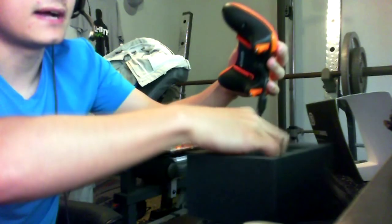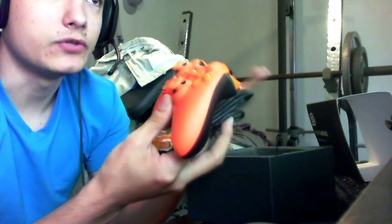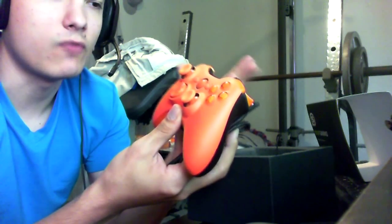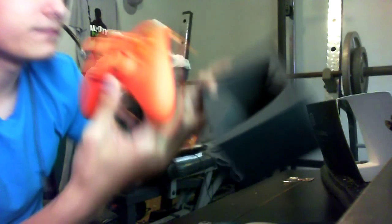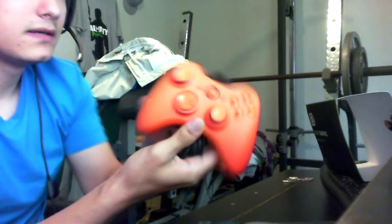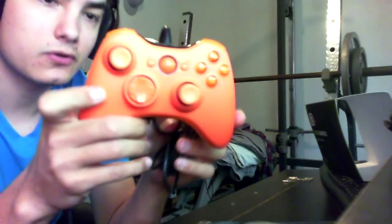It is wired. I could have got wireless, but in case I ever go to competitive tournaments — like MLG Dallas or any MLG events — you have to have wired controllers. They do not allow wireless. So I got the wired one. And that's just the box.